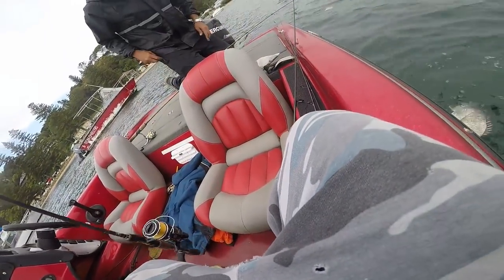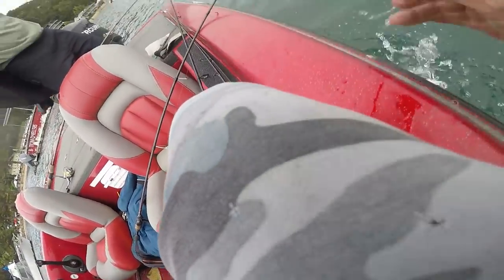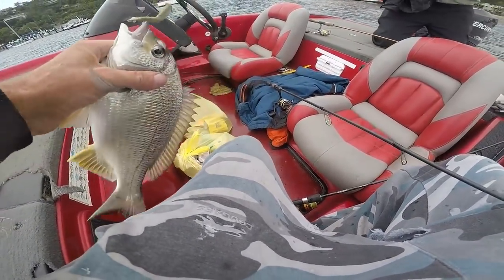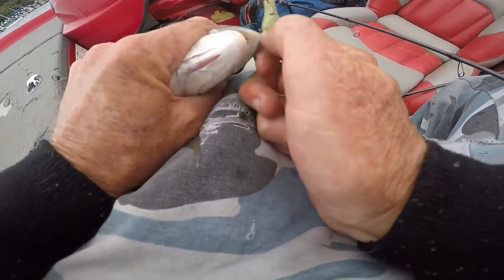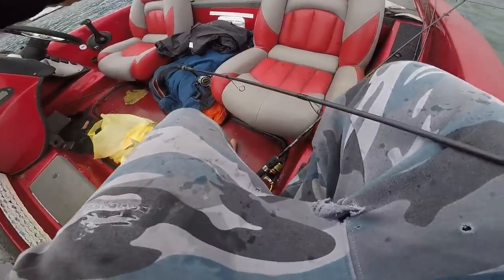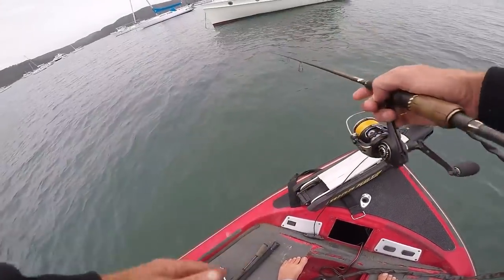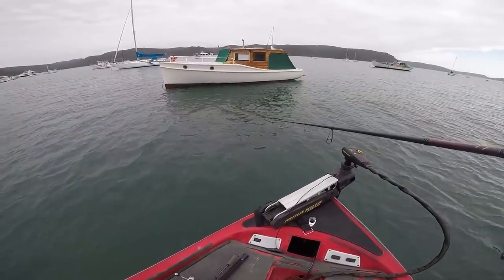That's what I call a nice pan-size bream. I really had to wait for him. I've only got four-pound cotton on these. It's not bad considering we've got no lecky, but we're still getting our tally up. It's an easy style of fishing — even if you haven't got a lecky, today proves that. Just drive up to these boats, get a wind drift, use a bait or a lure — it does the same thing.